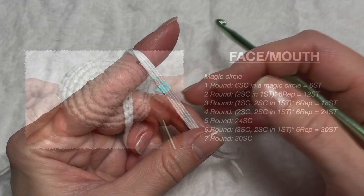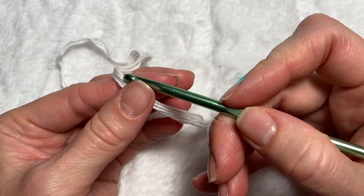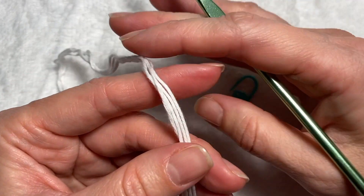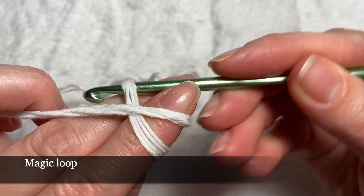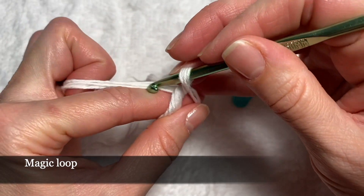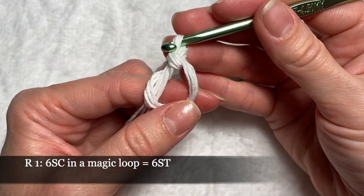For the face we're gonna use white cotton yarn folded in four and we'll use our main hook, 4.5 millimeters. We'll start with a magic loop and six single crochets in the magic loop.